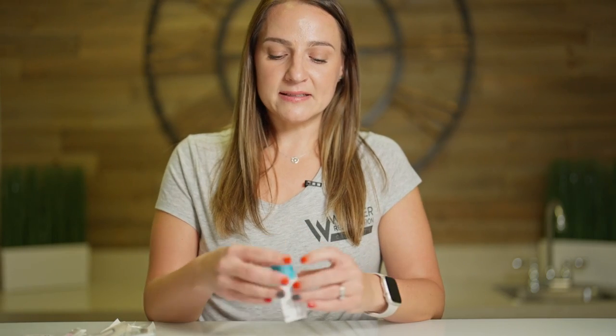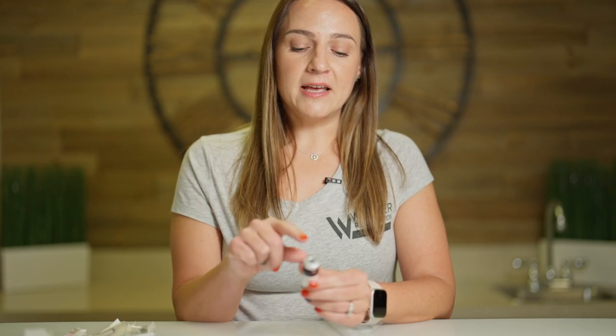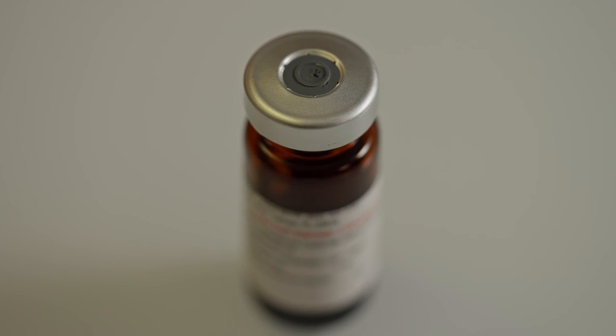First, you're going to grab your box of testosterone — it's going to look like this. Take it out of the box and flip the cap off the top. There'll be a plastic cap on top; take that off. Then there will also be a metal piece on top covering the rubber stopper — you want to take that off as well, and that's when you will have the stopper exposed.